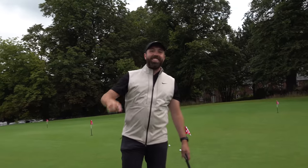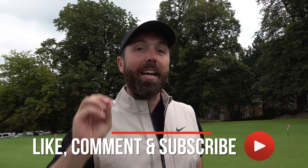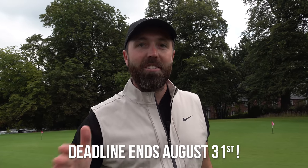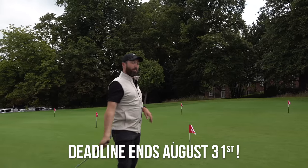To win this set of package clubs, you've got to like this video, leave a comment down below, and be a subscriber to the channel. This year we're getting super close to two million subscribers, so all your support is very much appreciated. I'll pick a winner in a month or so — get your entry in now. Like, comment, subscribe, and you can win this set of clubs. I'll ship them anywhere in the world.